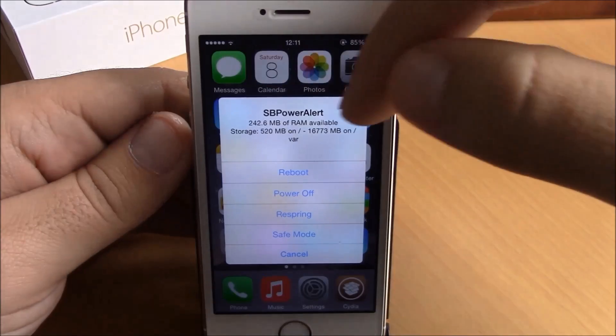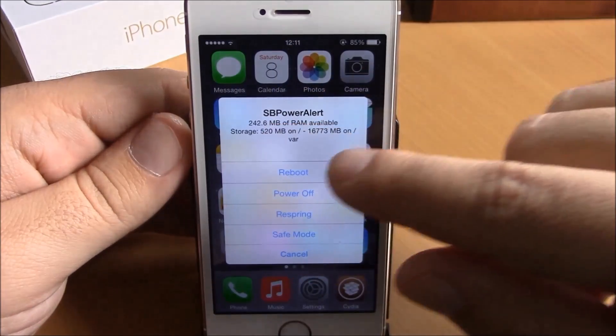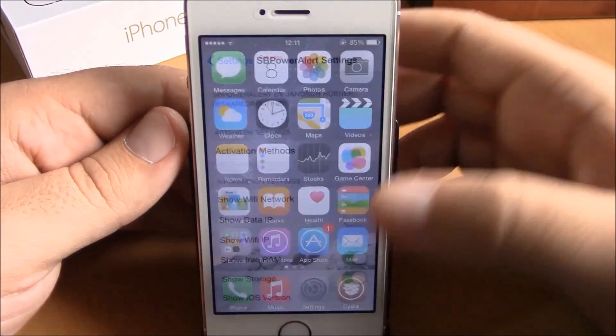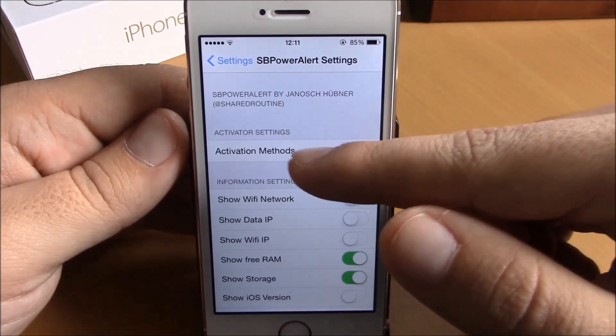It will also show you some information — here you have the available RAM memory and also your storage right here. If you go to your settings, under SB Power Alert settings, here you have activation methods.